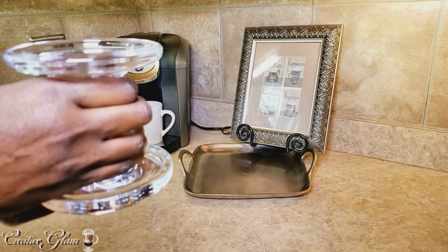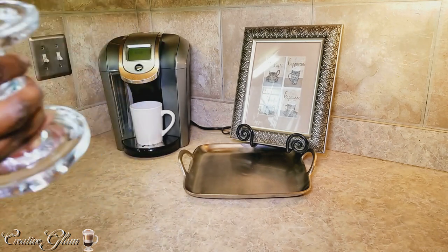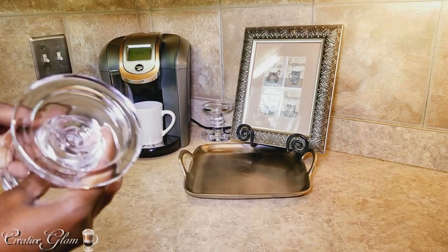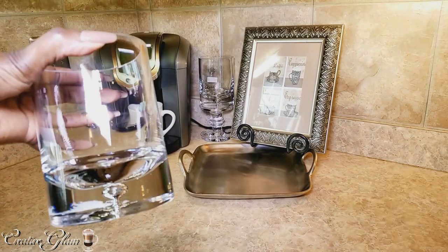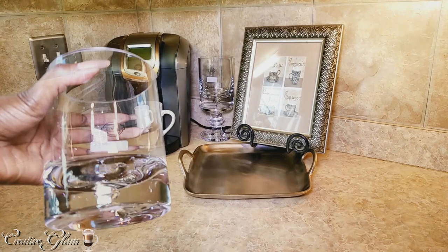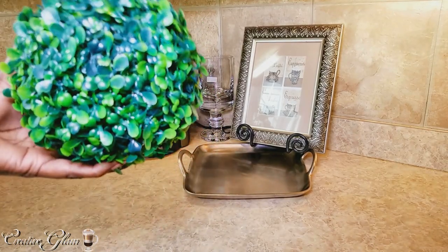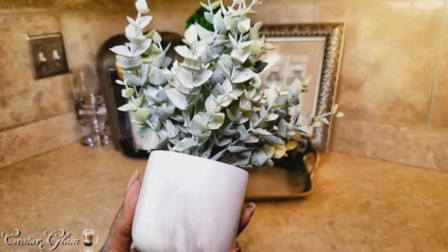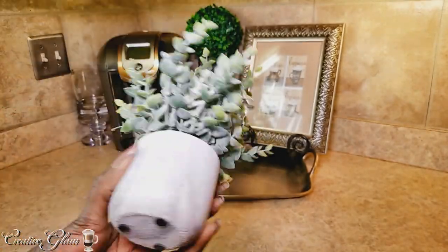I'm going to use this for decoration and for height. I got two of these from TJ Maxx — I believe they were $3 each. These were $6 each and I got these from TJ Maxx as well. And the topiary ball is something that I already had. I believe I got this from Hobby Lobby — I'm going to pop that in there for some greenery and some height. This I got from TJ Maxx — I believe it's a faux eucalyptus plant. I thought it was really cute.